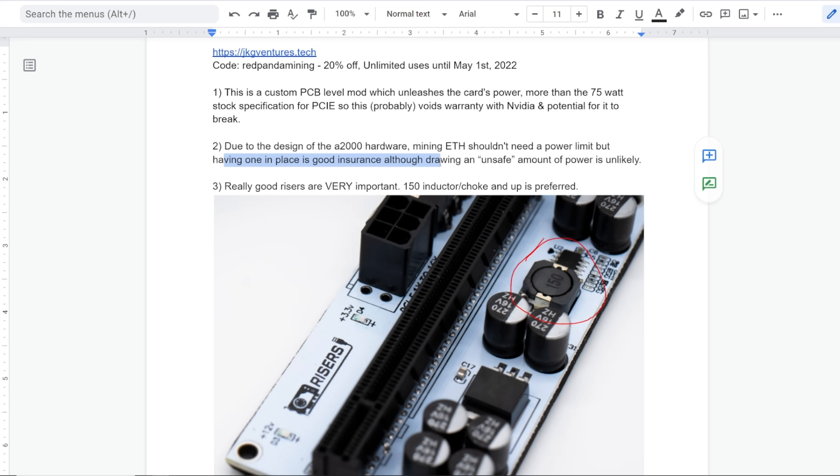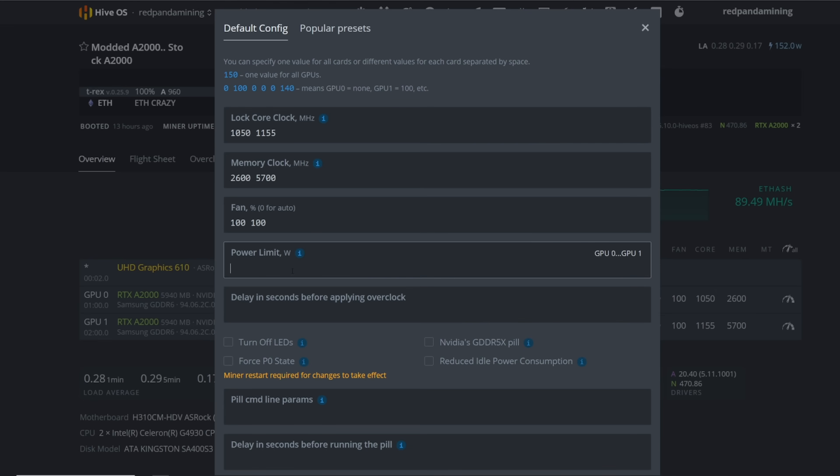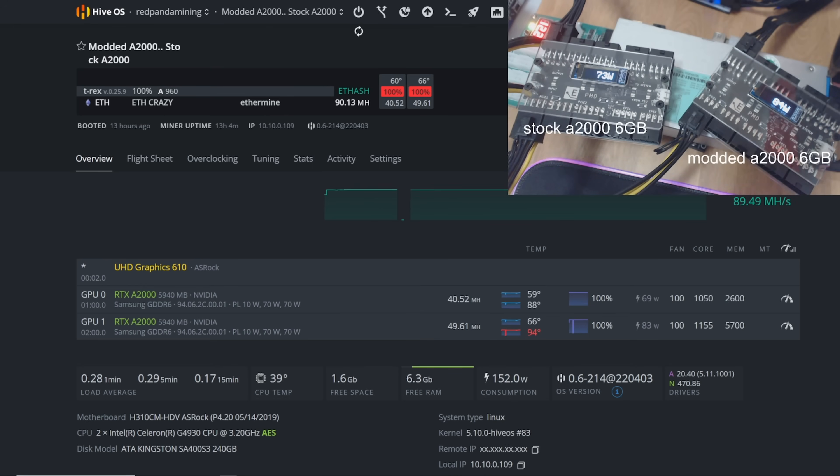In HiveOS, for example, you can set a power limit as a failsafe, but I don't have one set right now. As you can see, it's drawing about 86 watts versus the stock one at 73 watts at this moment.